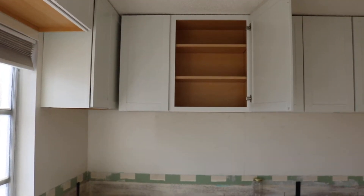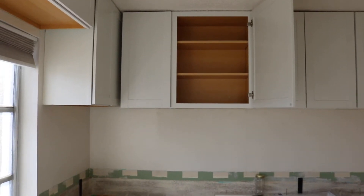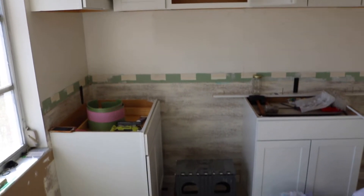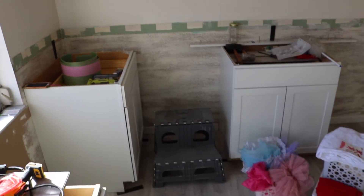Good morning, friends. Thanks for joining me. Today I want to work on filling that cabinet, probably the one next to it as well, and I'm going to show you what I'm going to try to fill it with.